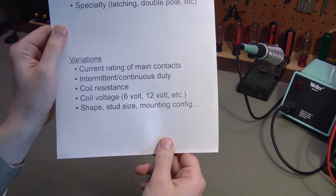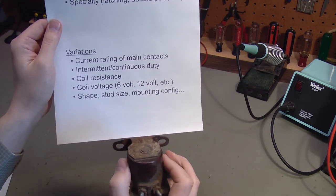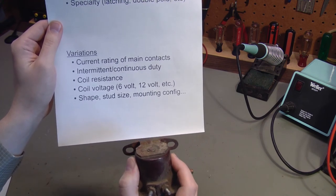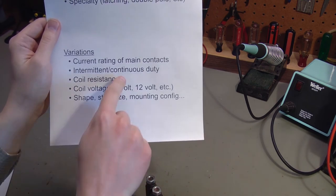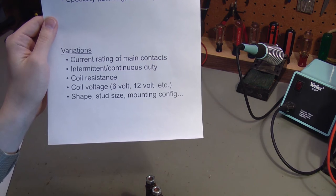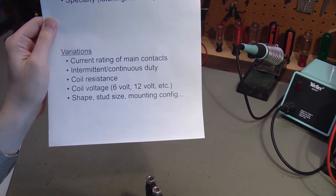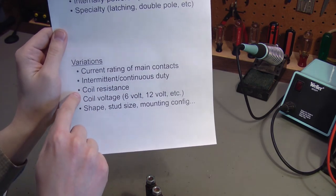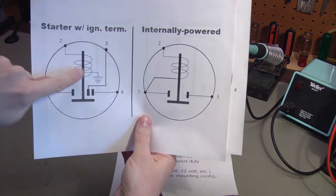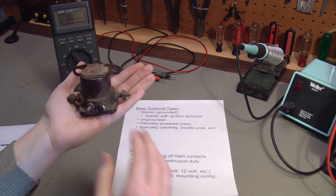The next thing is whether the solenoid can be continuously turned on or not. Starter solenoids are always intermittent duty because they're only active for the few seconds it takes to start the engine. But a golf cart solenoid is turned on the entire time the cart is being used, so those have to be rated for continuous duty. A glow plug circuit or a snow plow would be intermittent duty since the glow plugs and plow motor are only energized when needed. The coil resistance is also different for different designs — if that resistance is too low, it will cause too much current to be drawn through the control circuit, so it has to be matched for the application.